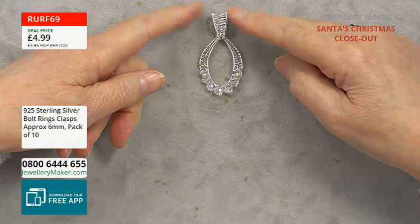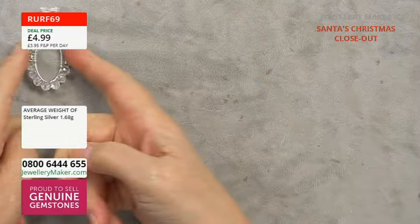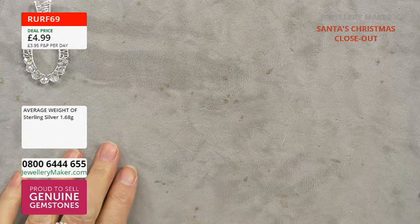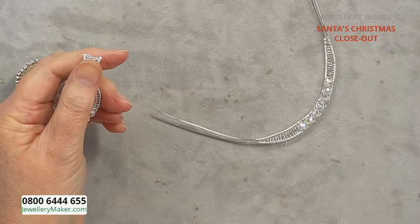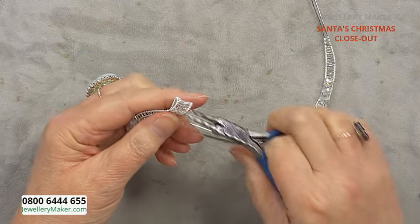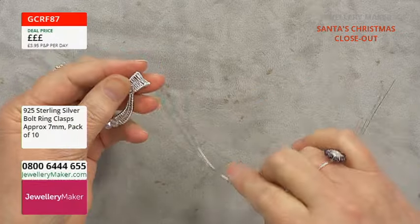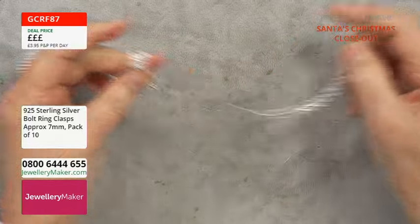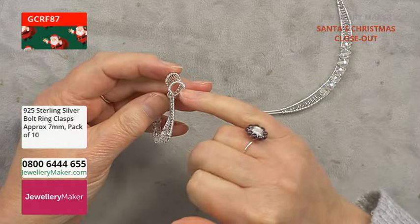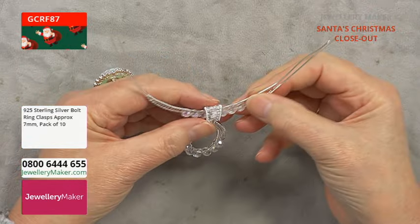That's the bail section completed — we've done the channel setting, the weaving, the detail, and the bail. So that's our pendant section done. Now for the necklace to hang it on. If the bail is a little bit tight after wrapping, pop in your pliers and give it a pull to open it up, then it will sit on the necklace nicely.